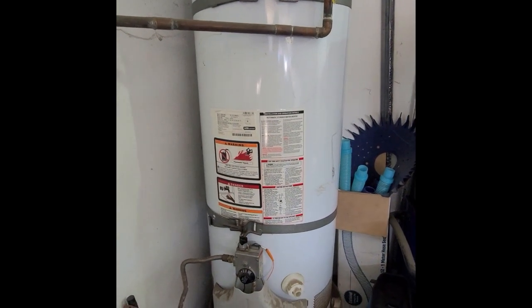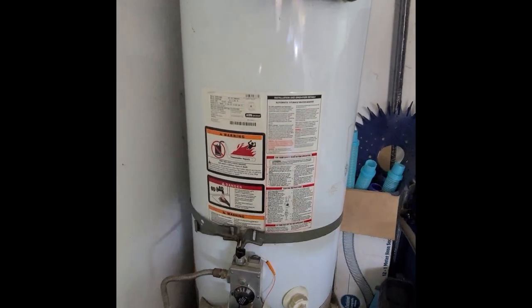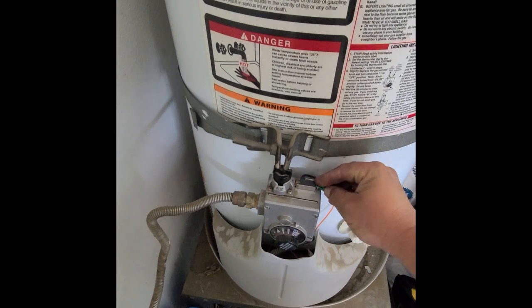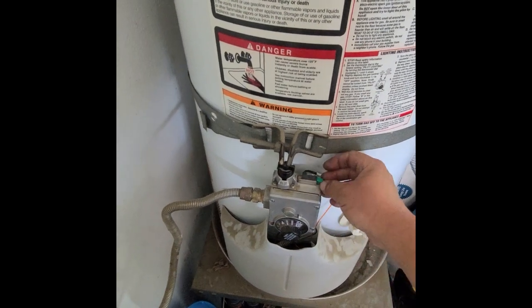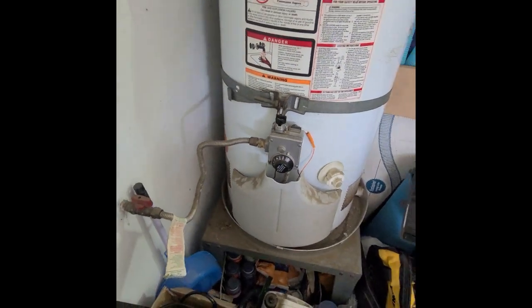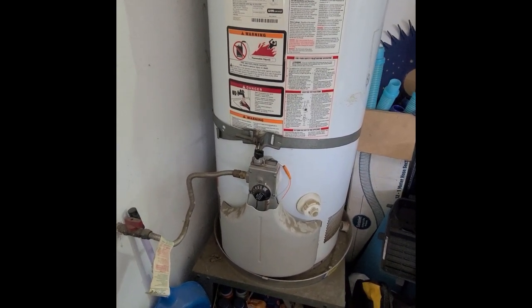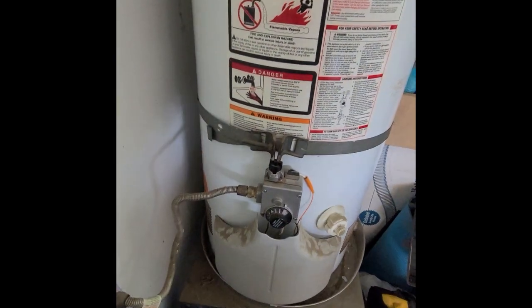Today I'm going to show you how to light this GE water heater. This is a GG series, similar to a Rheem, without using the electric start. As you can see, my electric start button has broken, but I am in a jam and I need hot water tonight — not in two or three days when I could get the part. It's about 8:30 p.m. on a Sunday night and we really need hot water. We just got back from a trip and everybody needs a shower.